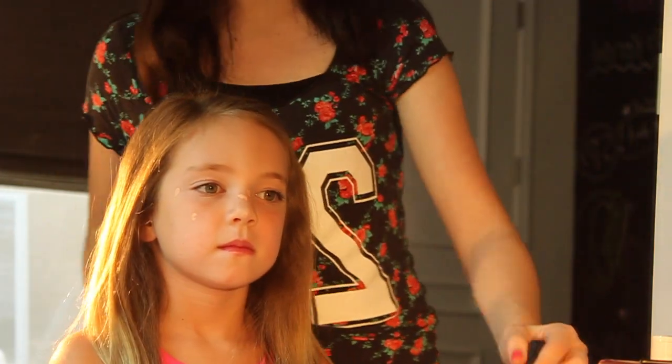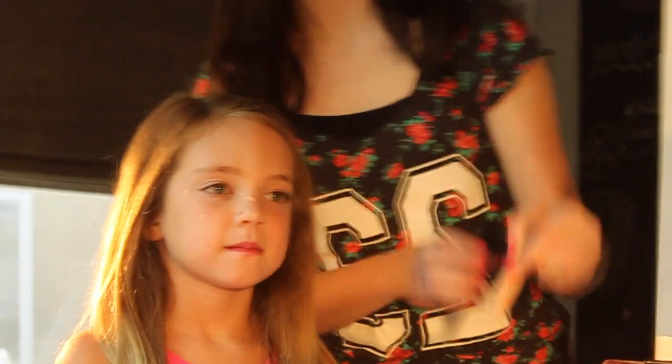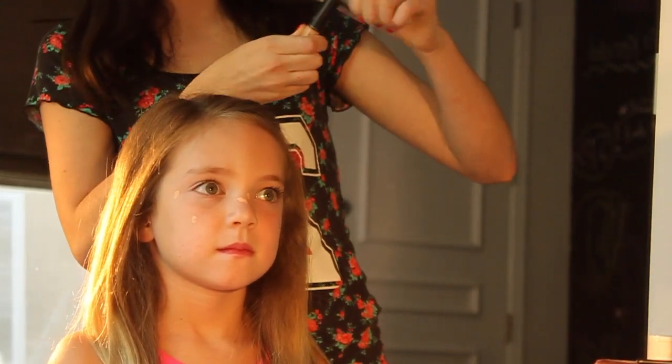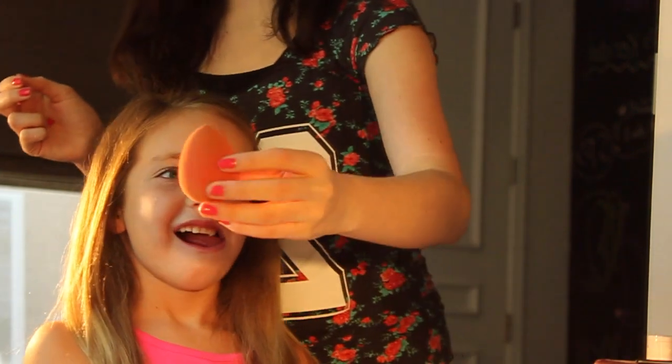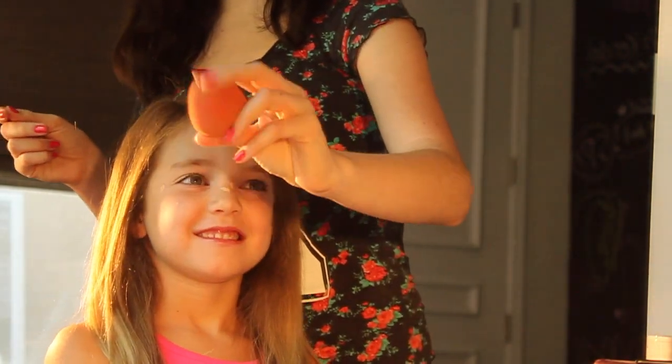That's all of the issues that I see, and just to blend it in I'm going to be using the Beauty Blender — the famous Beauty Blender.